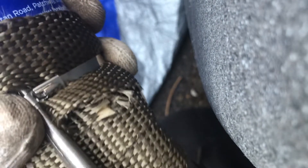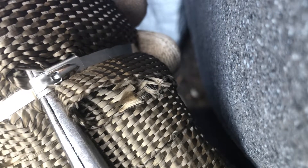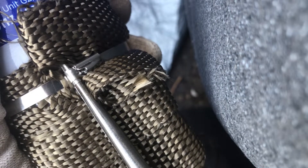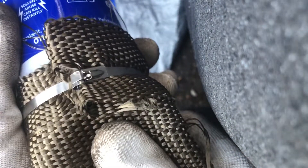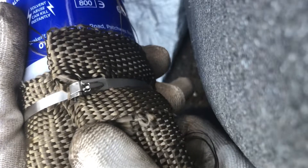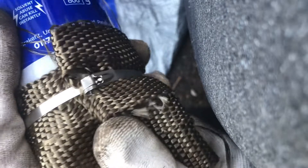As you tighten it, it gets to about there and you're pulling it really, really tight. You'll get to a point where it really won't go anymore and that'll be nice and tight. Give it a little wobble — it'll be all nice and tight and you can trim that with some metal cutters. Simple.